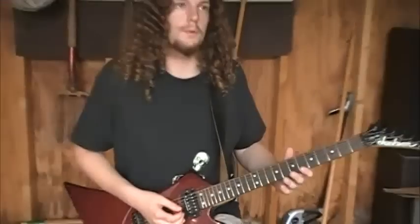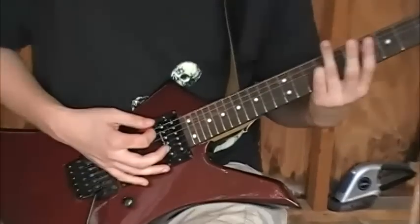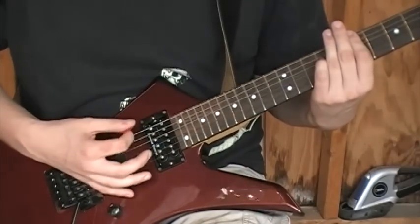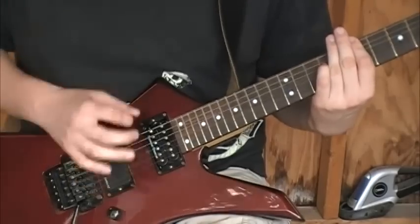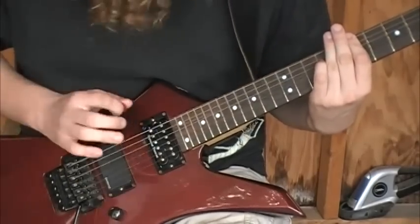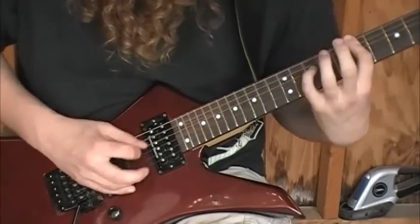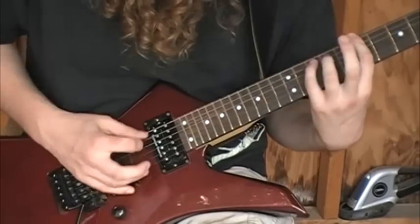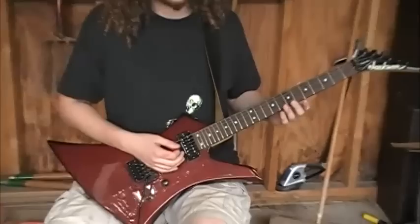And that's just a very simple example. You need to know alternate picking to do that one, but if you don't know that technique yet, what you can do is very simply just straight down pick, say, four times as fast as you can, and then let that chord ring.